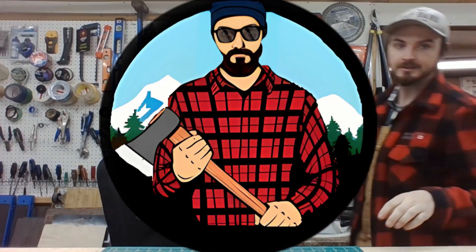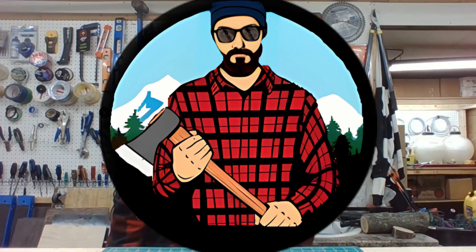Today we're asking the question: should I buy Xtool's new 40 watt laser? Let's go find out. Welcome back to the channel guys and thank you to all my wonderful subscribers. If this is your first time stopping by, please consider hitting that subscribe button down below. It really helps me out and maybe I can help you save some money in the future.